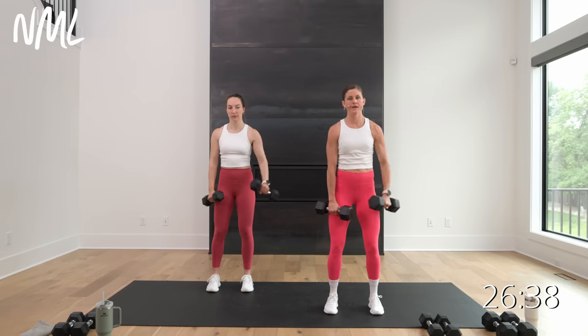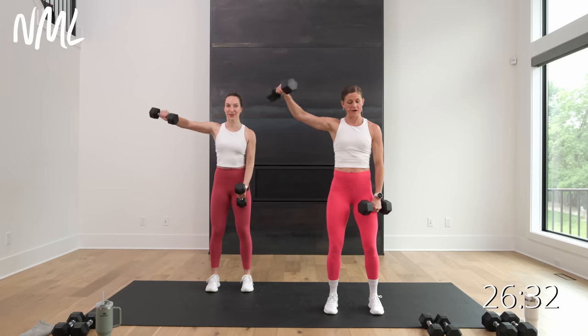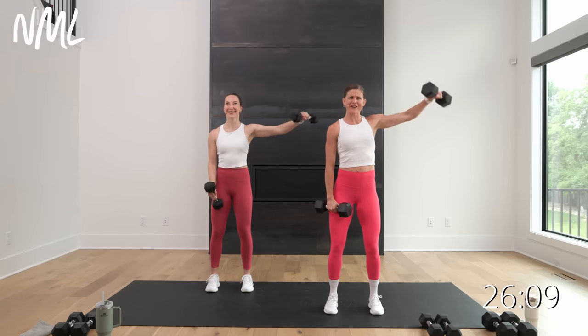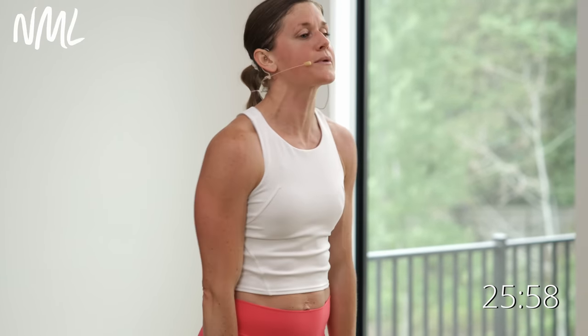Alternating lat raises — lift and lift. This is a strength focus workout: slow and steady on these strength moves. I really want you to control that weight up and control it down. With lat raises, think 45-degree angle rather than straight out — that's not as good for the shoulder. Lead with the pinky, 45 degrees out to the side. You're in those final 10 seconds — big strong shoulders for five, four, three, two. Rest for 10.